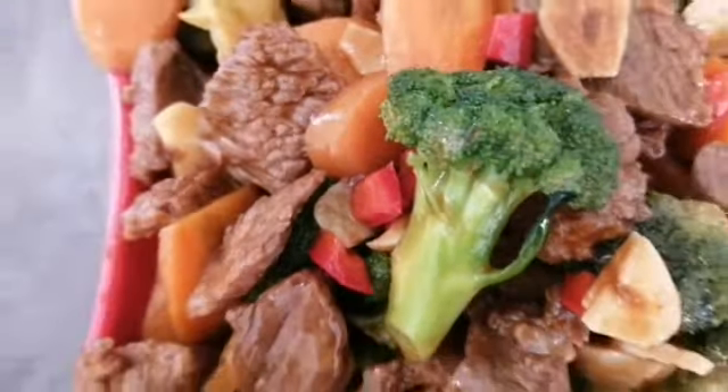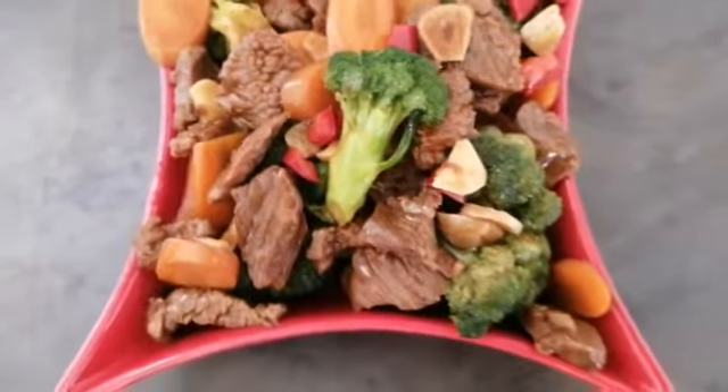Hello everybody! Today we're gonna make beef broccoli. Let's start.